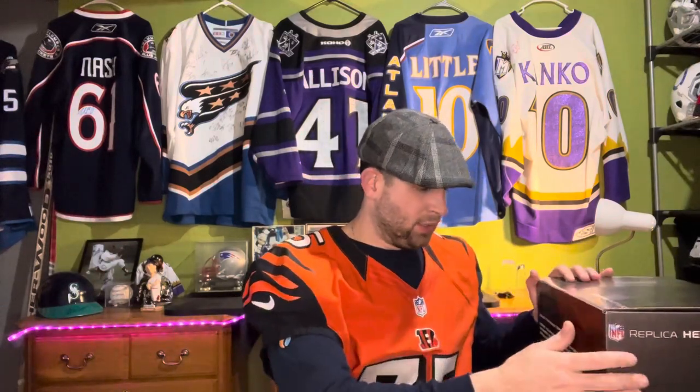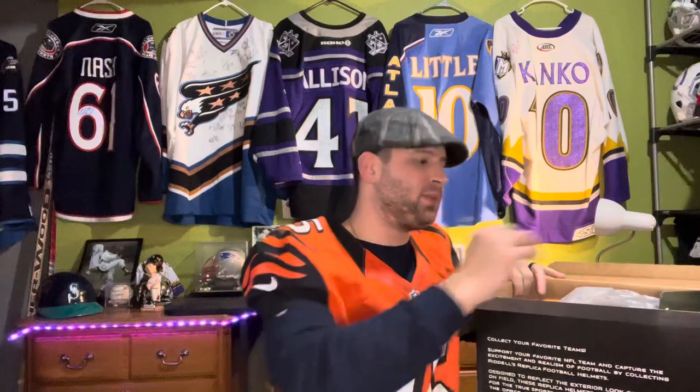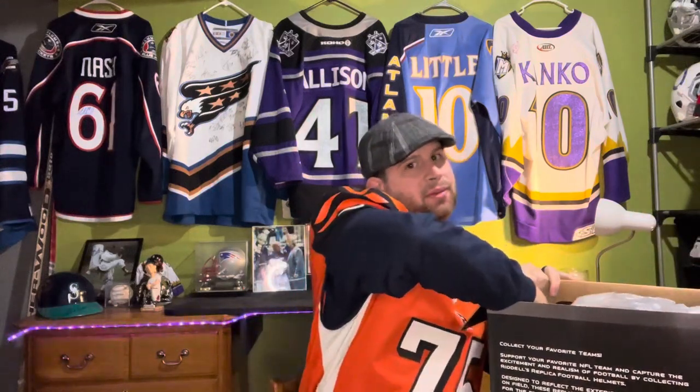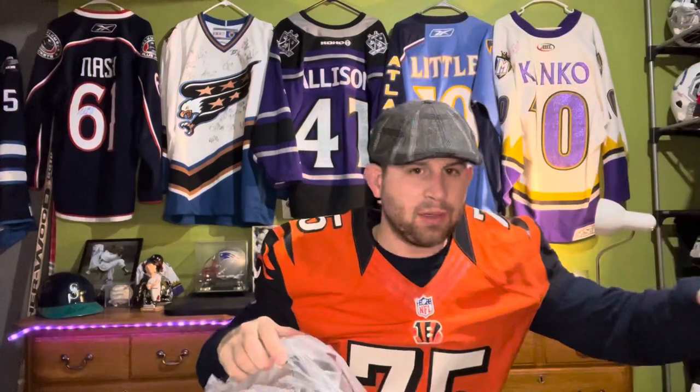Without further ado, I'm going to open up this Philadelphia Eagles helmet. I almost want to throw up saying that, but we're one and one — we split. We beat them in '04, they beat us in '17. It's life. They were the better team the second time. We were the better team the first time. Period.